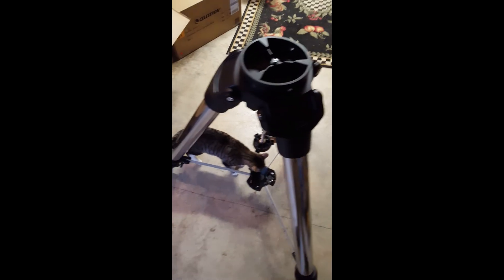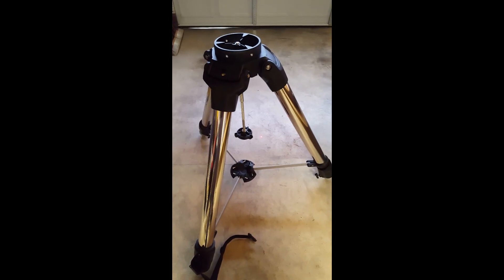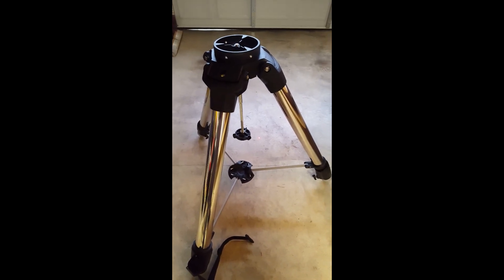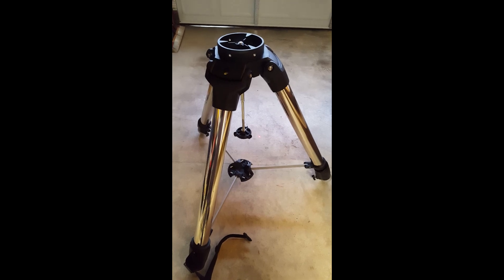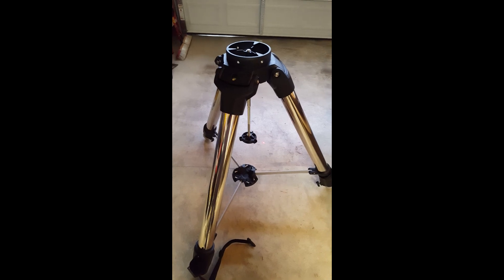I've got Pickles that likes to get in my scenes, but anyway, this is a really substantial mount. We're a size 13 shoe and the diameter of this mount is just massive. So based on the weight of this tripod, this is definitely not a field tripod folks — this mount is definitely observatory class. We'll unbox and get some more stuff and get it all assembled.